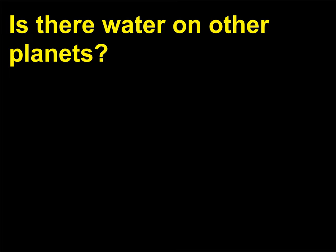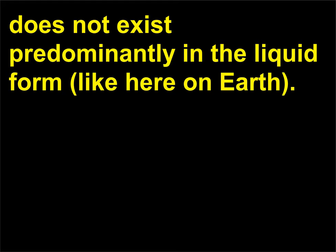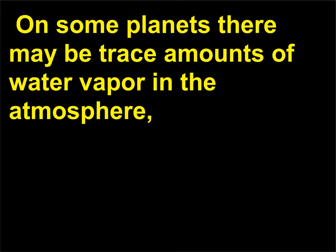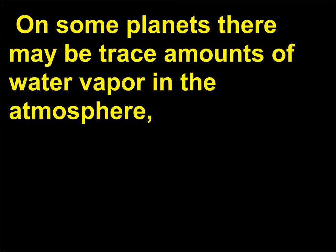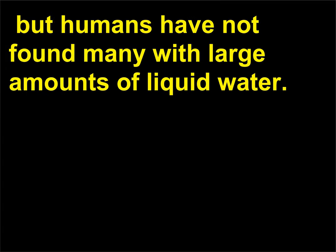Is there water on other planets? There is, though in most cases where water exists on other planets it does not exist predominantly in the liquid form like here on Earth. On some planets there may be trace amounts of water vapor in the atmosphere, beds of ice on a planet's surface, or superheated ionized water near a planet's core. There may well be other planets out there with liquid water, but humans have not found many with large amounts of liquid water.